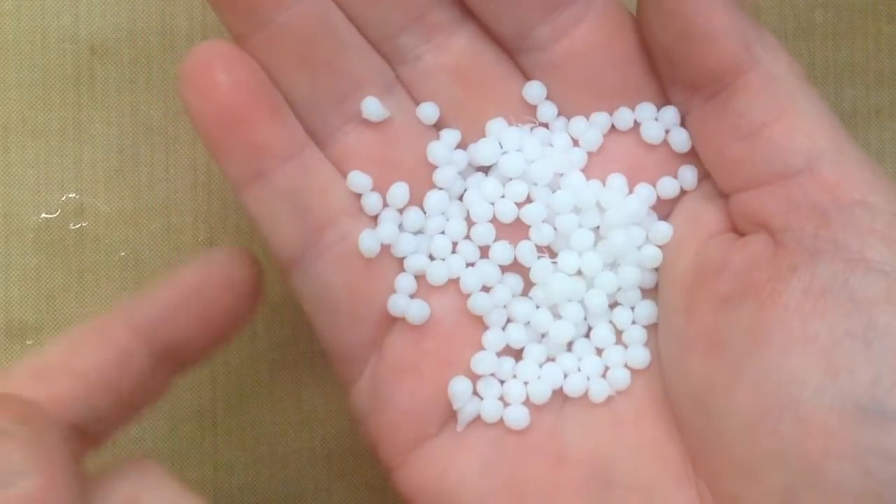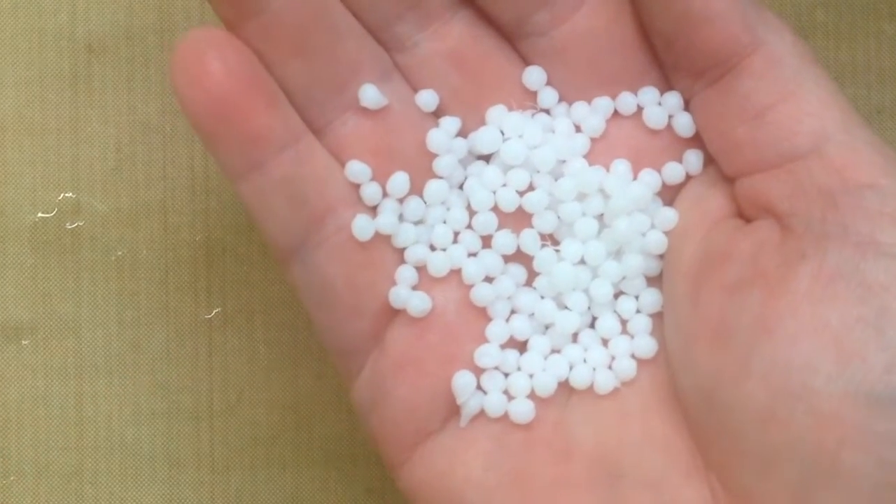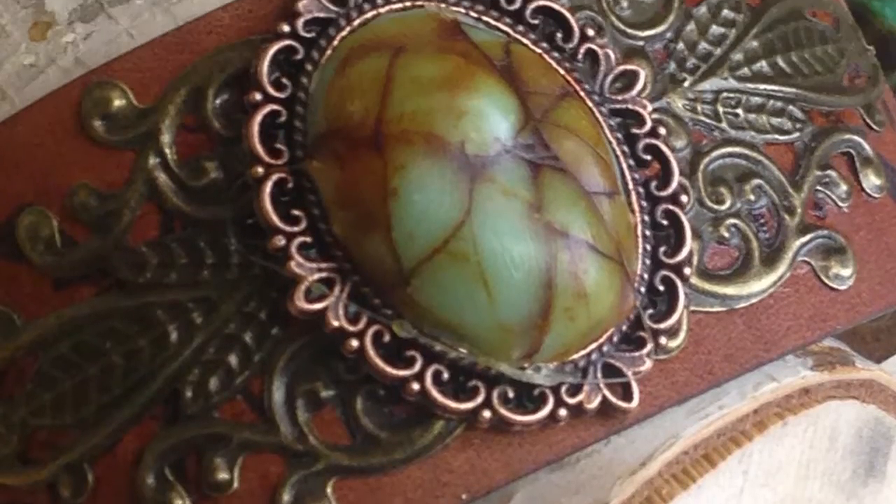Hey everyone, Linda here with Friendly Plastic TV and I have an amazing technique for you using friendly plastic pellets. I'm going to show you how to turn those little milky white pellets into some amazing faux turquoise jewelry. That's right, I said faux turquoise and I'm going to show you how right now.